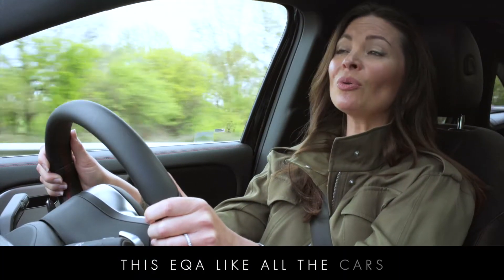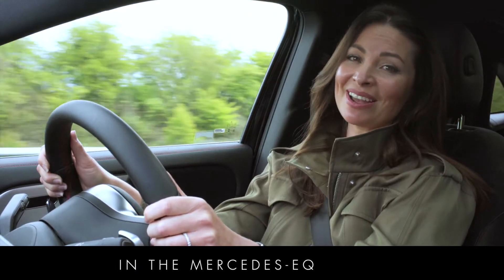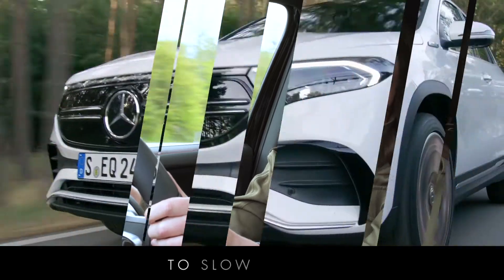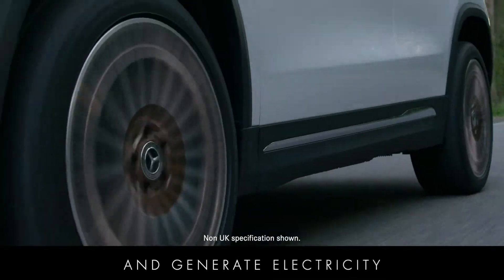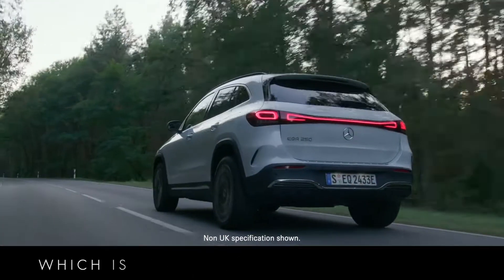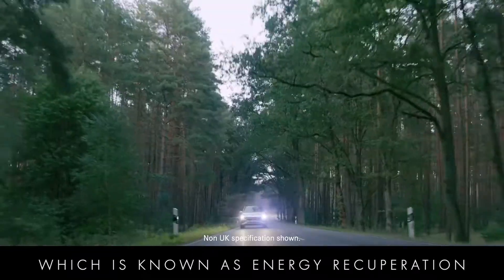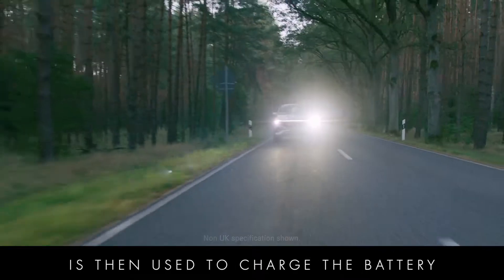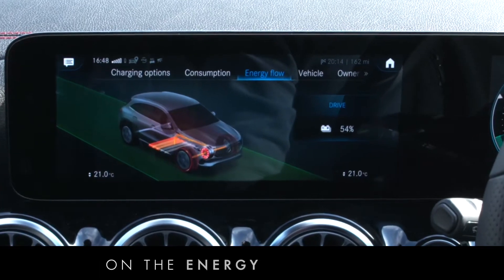This EQA, like all the cars in the Mercedes EQ range, saves energy by using the electric motor to slow the car and generate electricity at the same time, which is known as energy recuperation. The electricity generated is then used to charge the battery, which you can see happening on the energy flow screen.